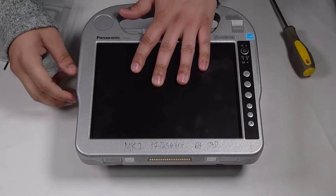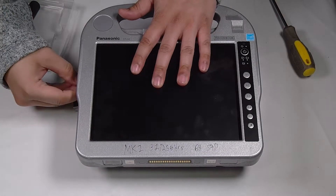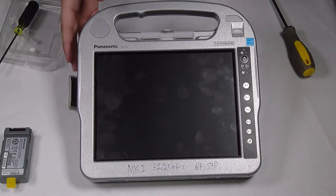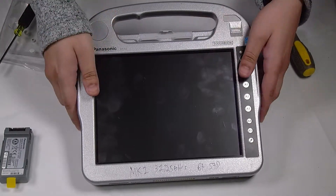First thing you want to do is remove the battery and then flip the unit over.